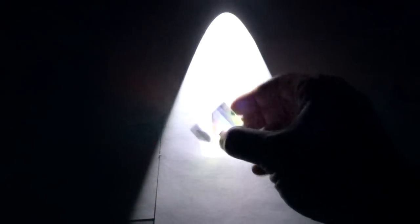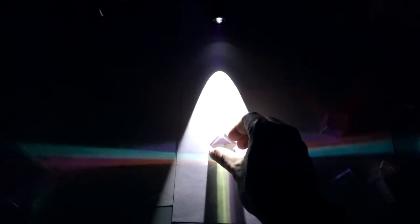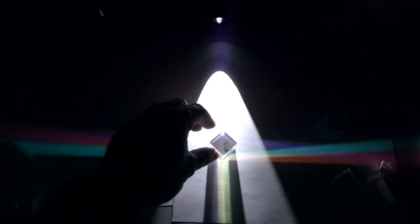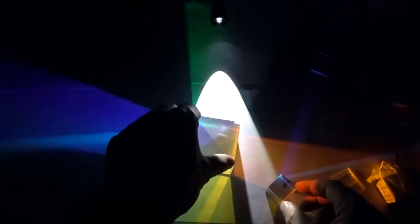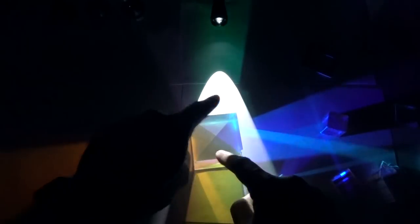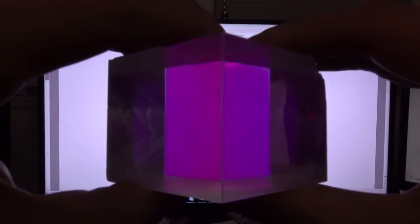These are absolutely fantastic Christmas presents because the defective ones can be found on eBay for about two dollars — just type in dichroic crosses. They are stunningly beautiful objects. The big ones cost a bit more, around 20 bucks, but they are just superbly beautiful in sunlight and also do other weird things.